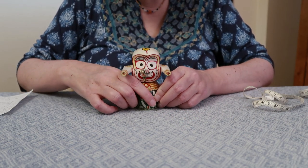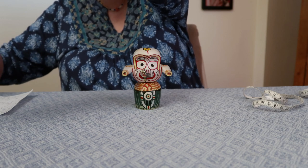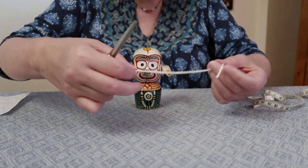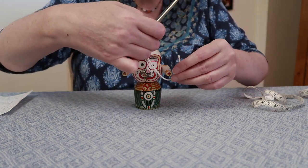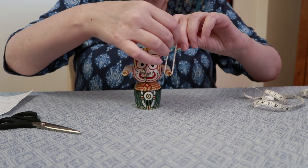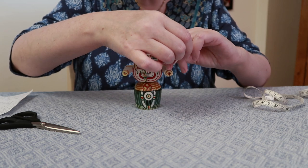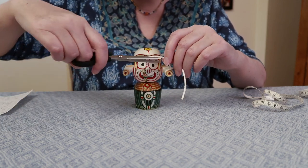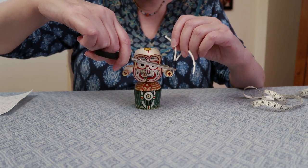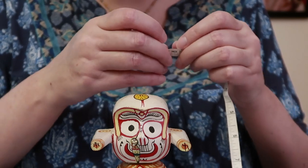Then you're going to measure his wrists. Now because his wrists are so small, I'm going to show you a way to do it using either a piece of string or yarn. You bring it around and then just give it a little twist a couple of times to hold it nice and tight, then snip right at the edge and measure that piece of string.